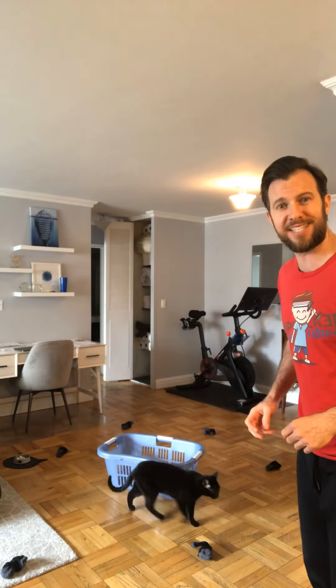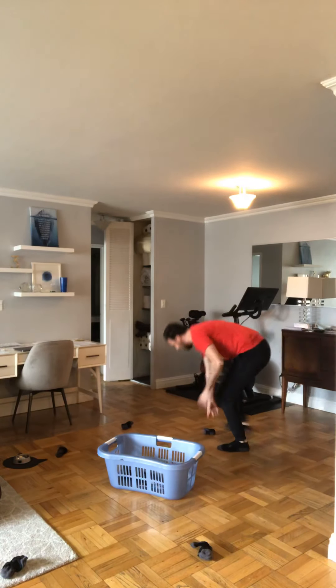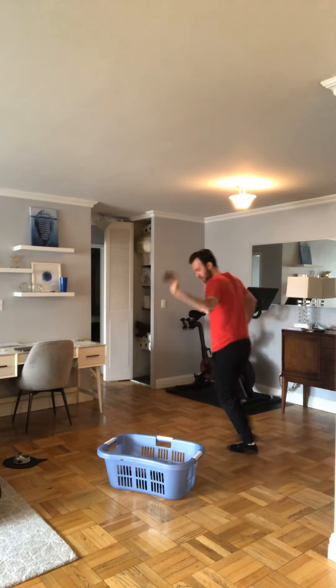Now that we've done our exploring on the moon, we've got to bring back some samples to our space station. They want us to collect some moon rocks. We're going to use our laundry basket and our rolled up pairs of socks, which are our moon rocks, and we're going to put them in our space basket. When I say go, I want you to run as fast as you can, picking up as many moon rocks as you can in 10 seconds. Are you ready? Get set and go. 10, 9, 8, 7, 6, 5, 4, 3, good job, 2, and 1.